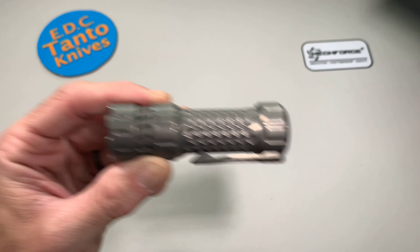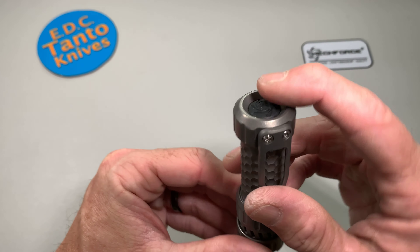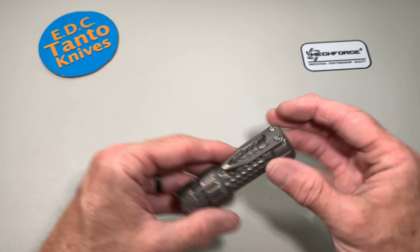They've changed the switch in the back. Before, the switch actually used to protrude out, so you couldn't actually stand the flashlight up — it would kind of wobble from side to side.